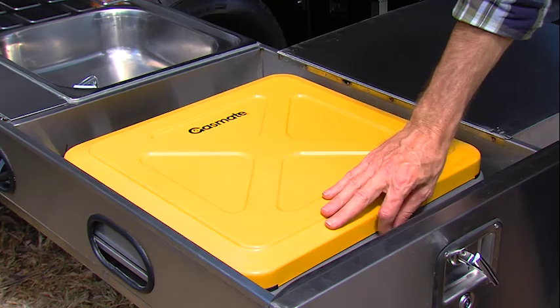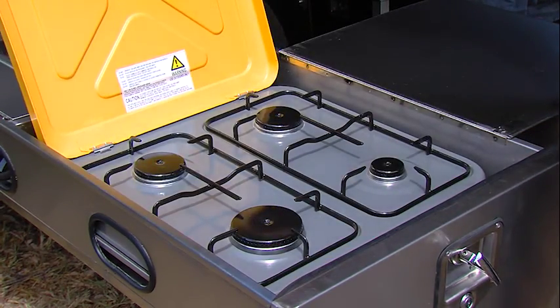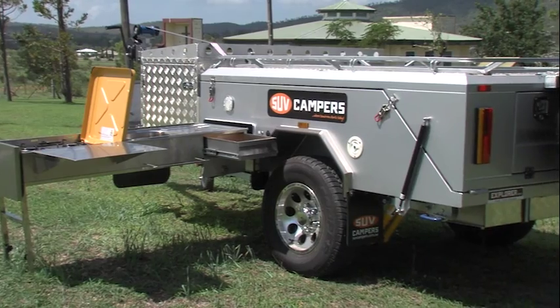With the SUV rear fold standard model, you get a four-burner gas stove that is easily connected to your gas bottle.